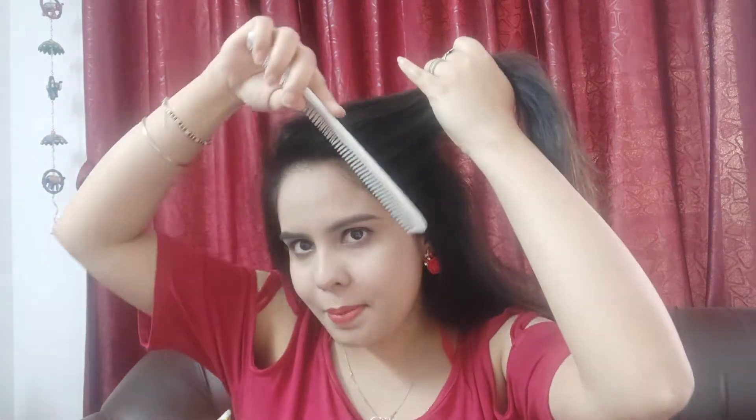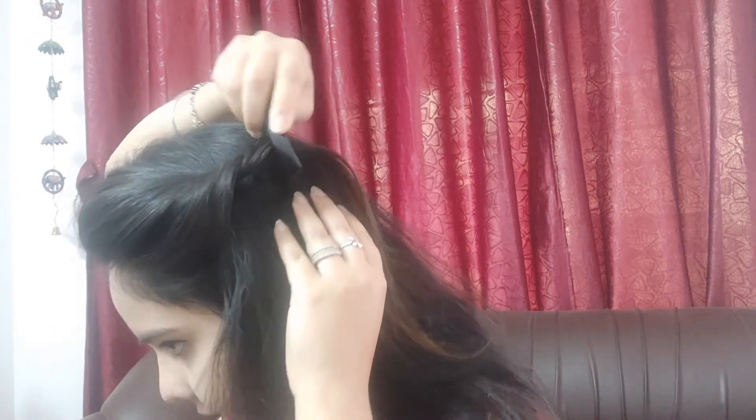The first hairstyle we will do is the Side Poof, which looks very beautiful. Take a little hair from the front section and twist it to create a puff. Then take the same pin and insert it on the back side where you have the twist. Insert the U-pin in this way to secure the puff.